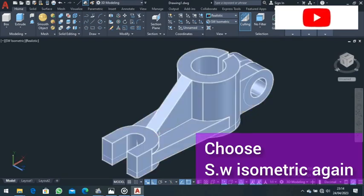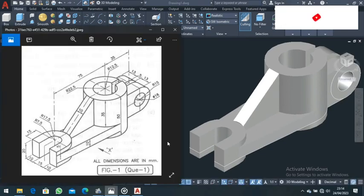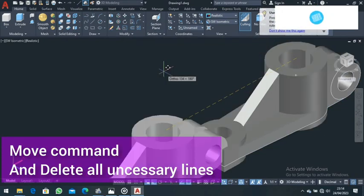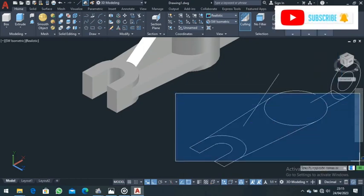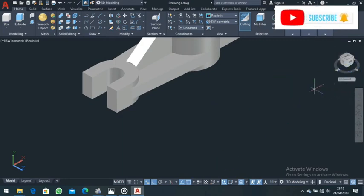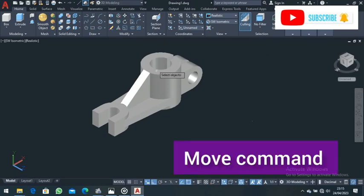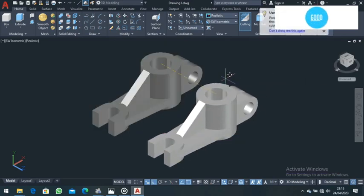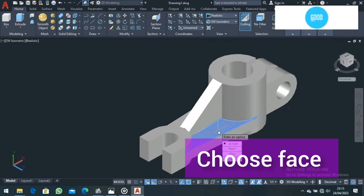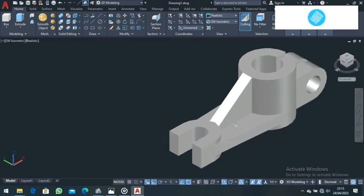Go back to Southwest Isometric, zoom in and out, and pan to position your work. We are almost done. Come to the Move command, select the whole object and move it to the side. Select all the construction lines and delete them since they are not necessary. Come back, choose Southwest Isometric, come to the Move command, select the object, and move it down. Pan and position it — we are doing all this so that the part is aligned back the way we started drawing. The part is now well aligned.